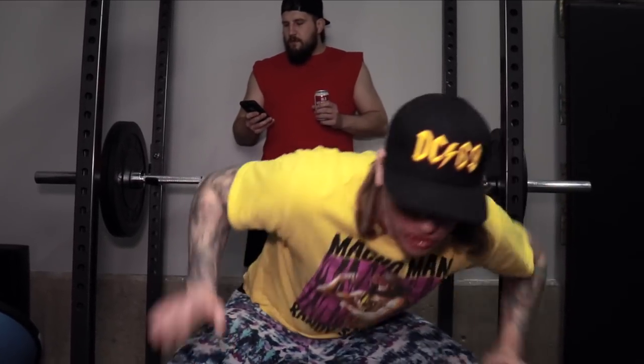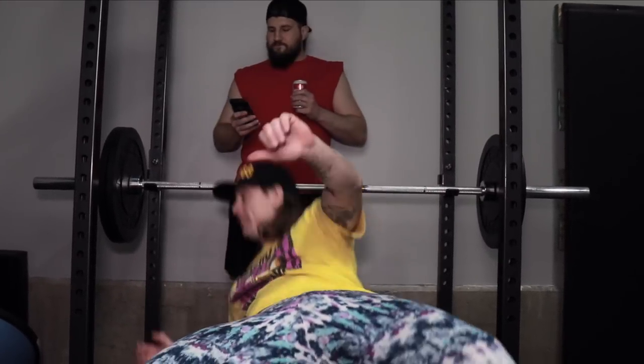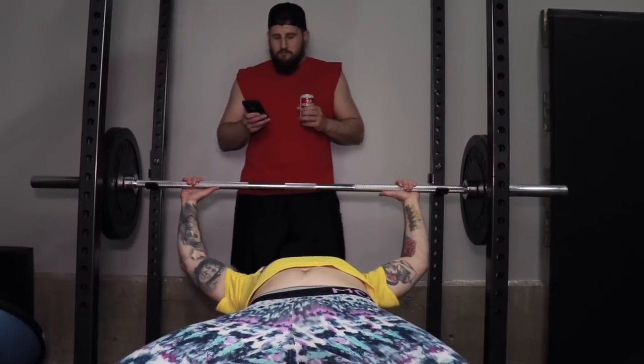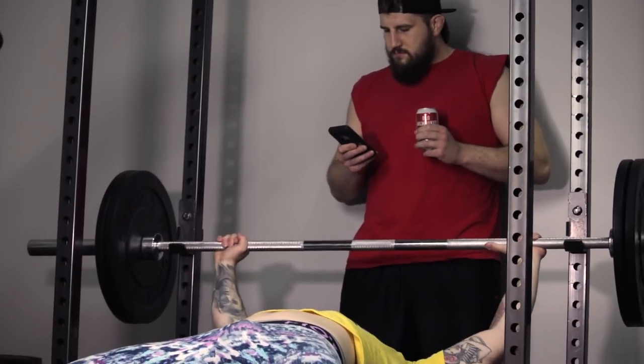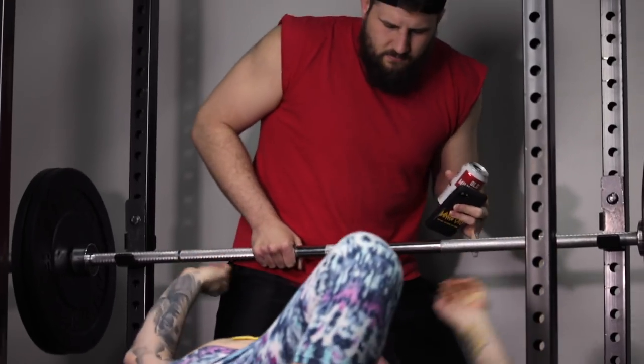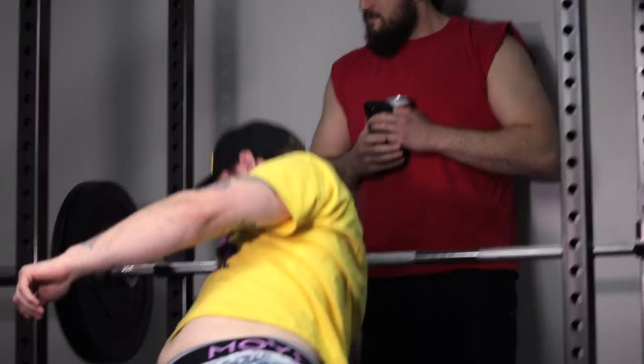You're always gonna want a spotter when you're moving some serious steel, so we got Uncle Boz here. He grabs a quick sip before spotting. They get ready to lift — 'Big weight baby, about to move some steel' — but the spotter gets distracted mid-lift.